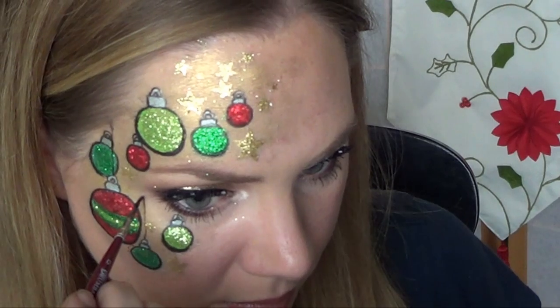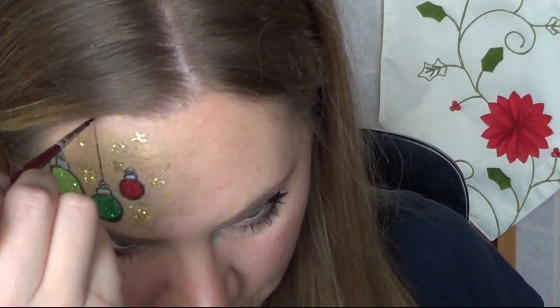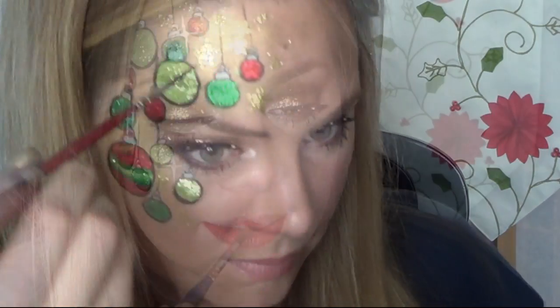For the strings holding the ornaments, just make sure that the lines go totally up and down — don't slant them in any way. Try to use the edge of your brush so that the string is very delicate and thin; you don't want it to be thick. And bright glittery red lips pull everything together.